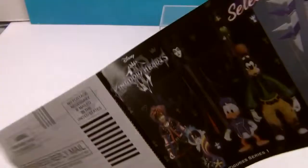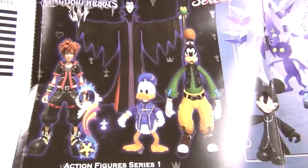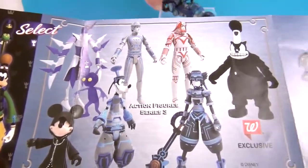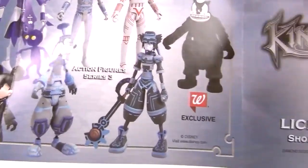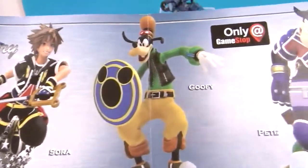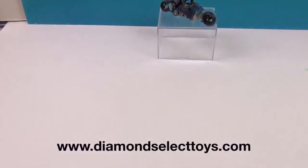It also comes with this awesome little pamphlet to give you a look at some of the stuff they have. This is Action Figure Series 1, and then we have Action Figure Series 3 — look at Goofy! These are Walgreens exclusives. On the back it gives you a taste of the bigger PVC characters they sell only at GameStop. You can check out Diamond Select Toys at their website for all of their awesome stuff.